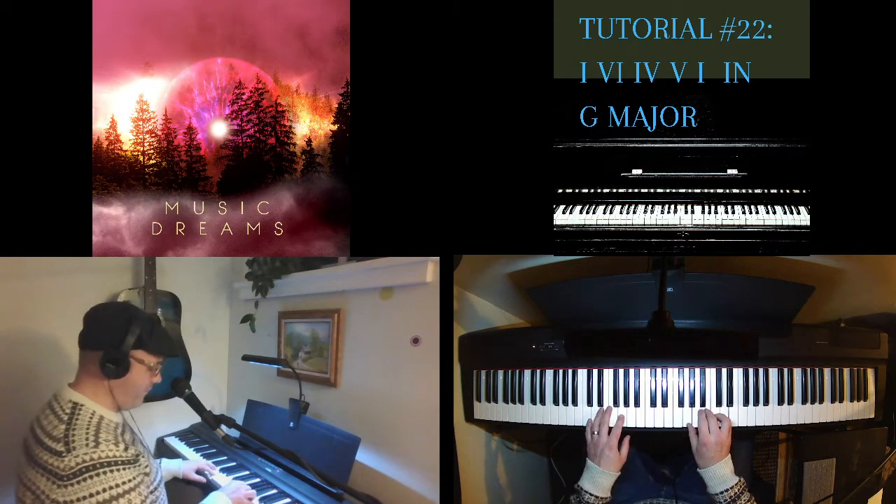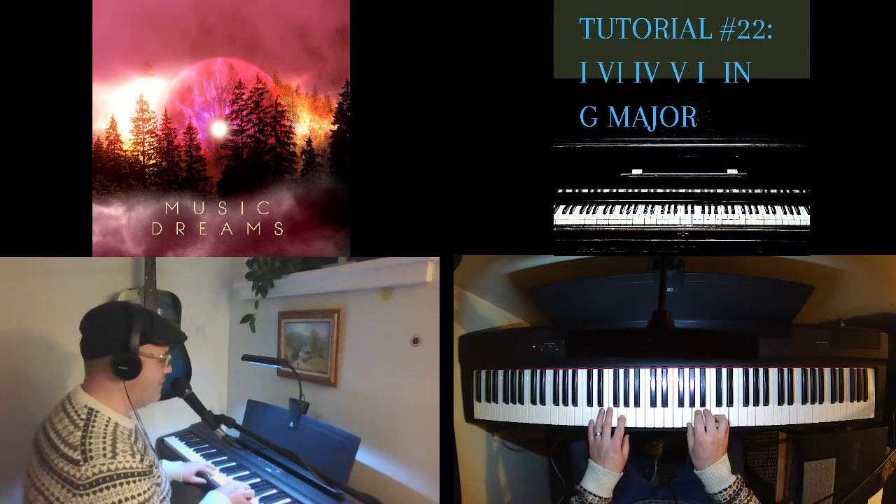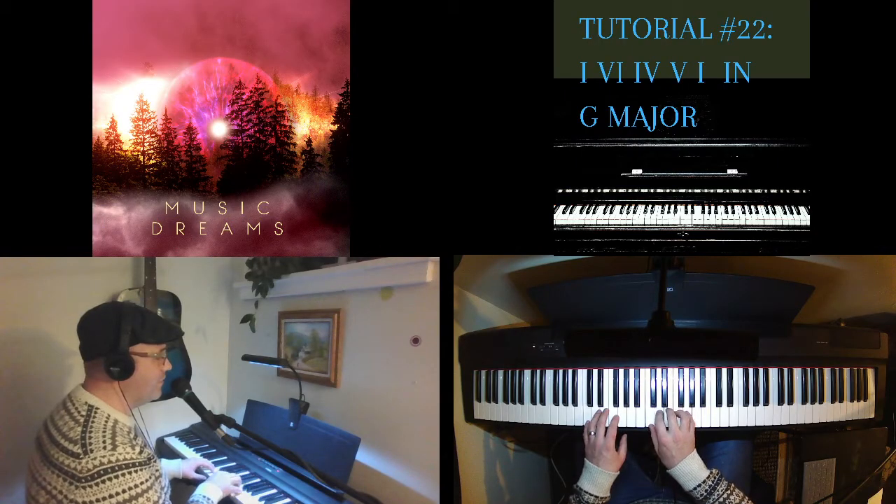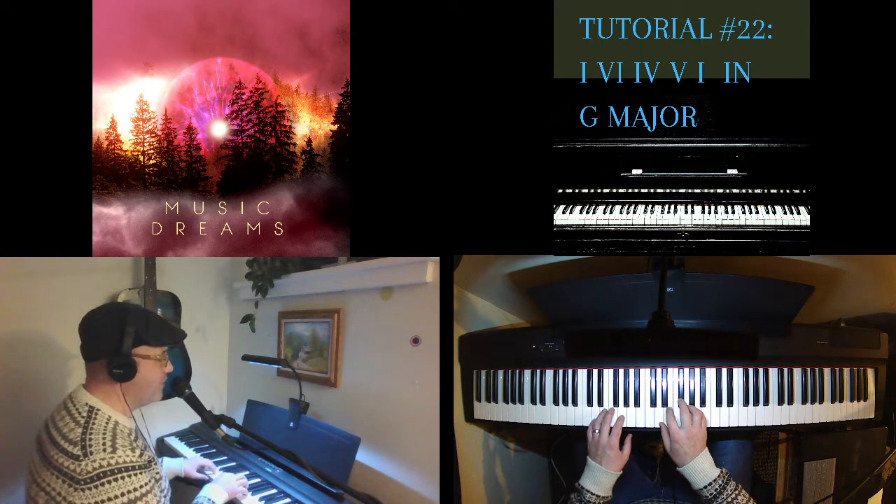So we have: one — G major, six — E minor, four — C major, five — D major.